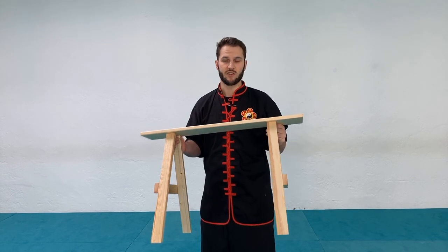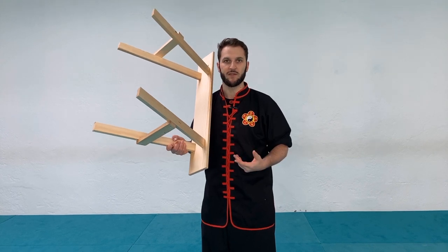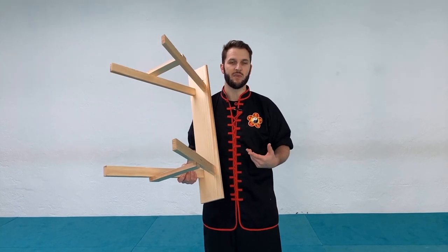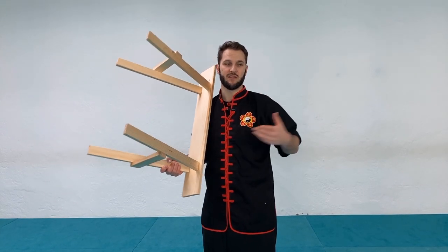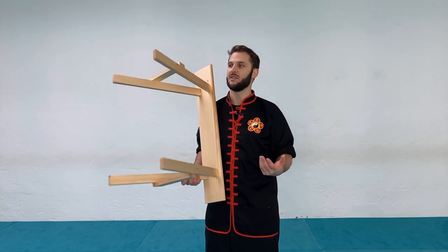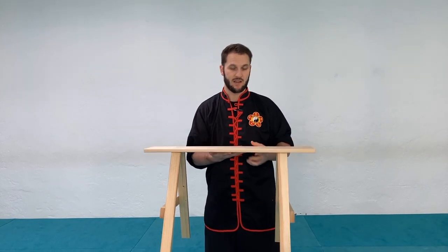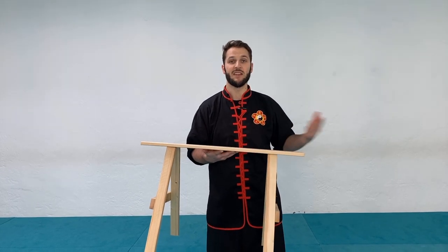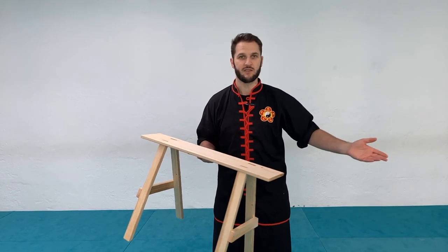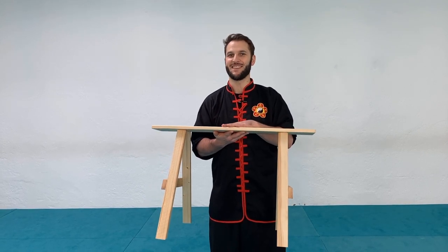This was just a common construction. There's really no specific length for this because it was something that was everywhere. So if you were to use this as a weapon you would need to be able to use it if it was really long, really short, really heavy, or really light — you'd have to adapt to it. It's a nice weapon for self-defense because this is something you could rely on that you didn't have to carry around. Even if you didn't have anything to defend yourself with, you go to a restaurant or a bar and somebody attacks you, you have something right there. The best seat in the house.